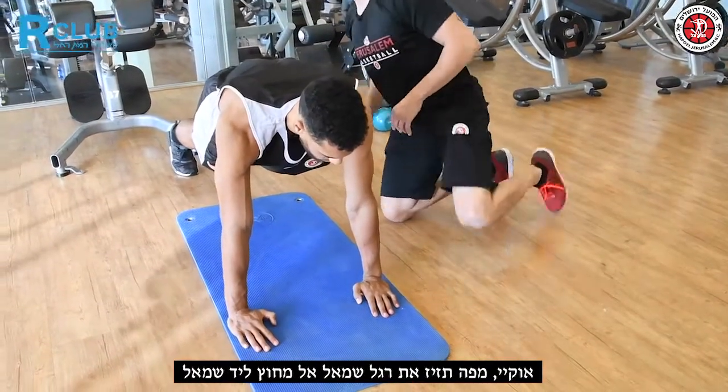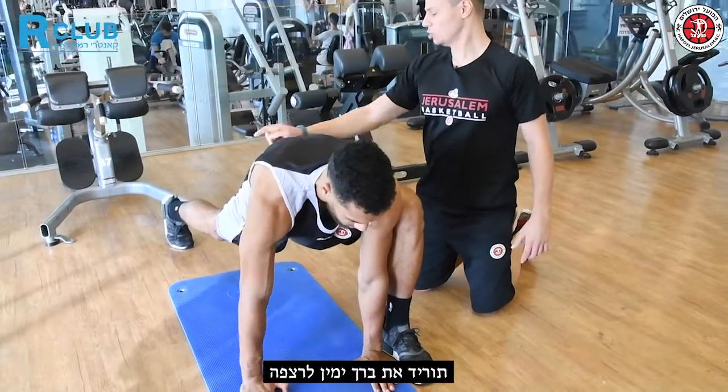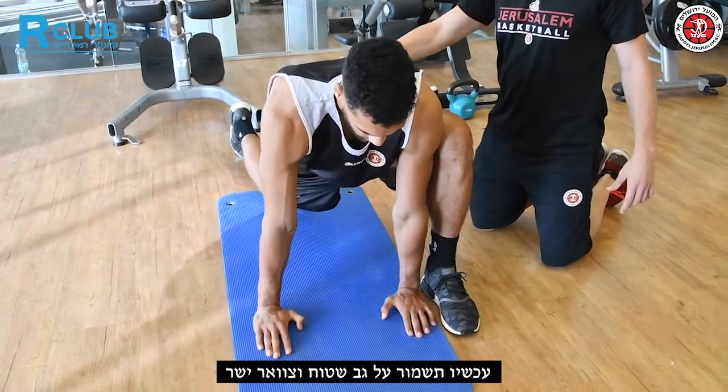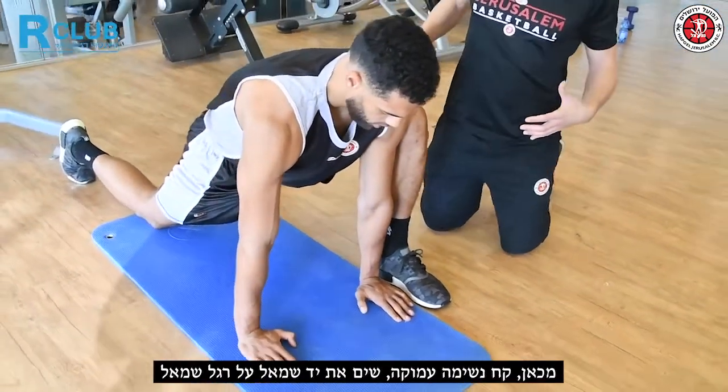From here, bring your left foot right outside your left hand. Drop the knee to the ground and keep your back flat and your neck straight. Now from here, take a deep breath in.